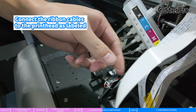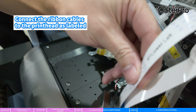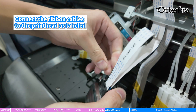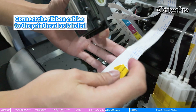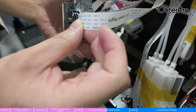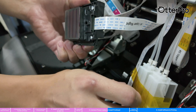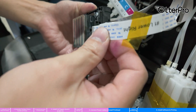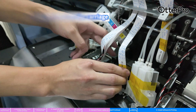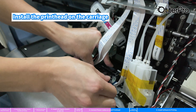Connect the ribbon cables to the print head as labeled. Install the print head on the carriage.